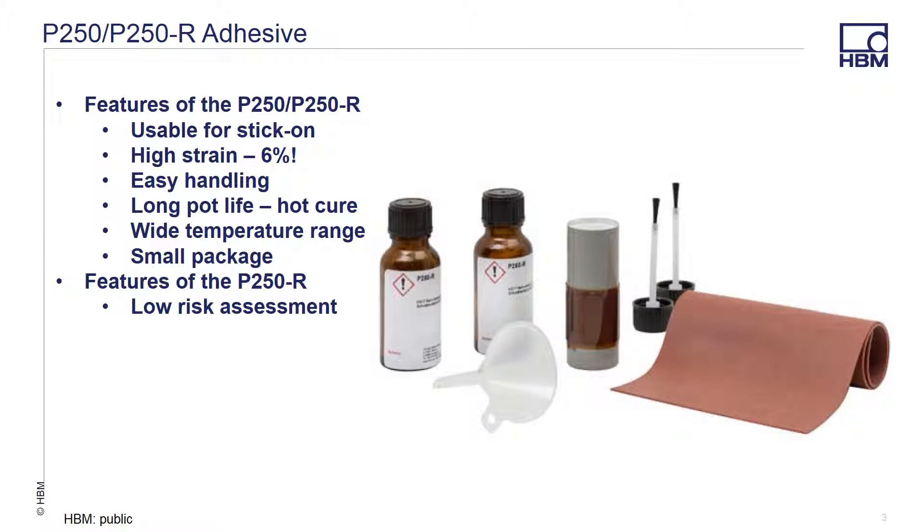P250R is a one-component hot curing resin adhesive for strain gauges and is available in two variants. P250 is a ready-to-use, phenolic resin-based pre-mixed adhesive. The P250R is a phenolic resin powder variant of the adhesive that the customer mixes with a solvent, such as ethanol, before usage. Both versions cure under heat and pressure, and there are some advantages to this that we will discuss later in the presentation.